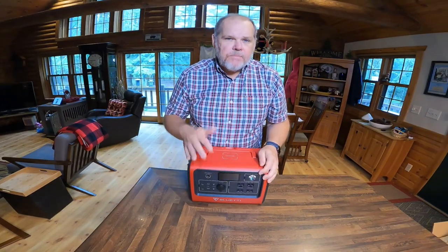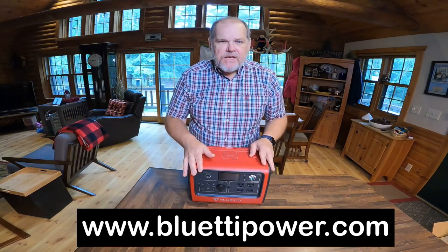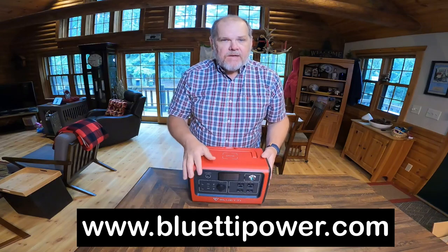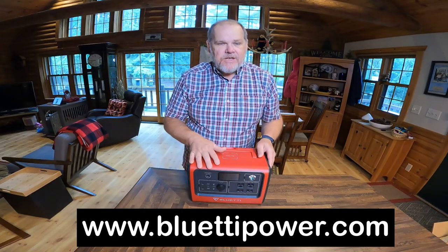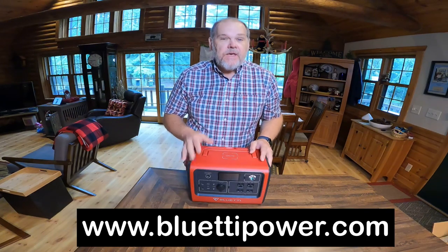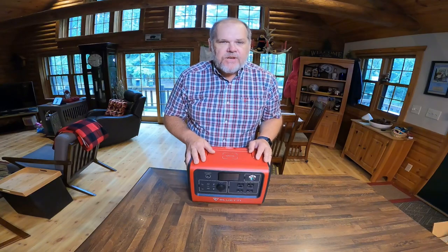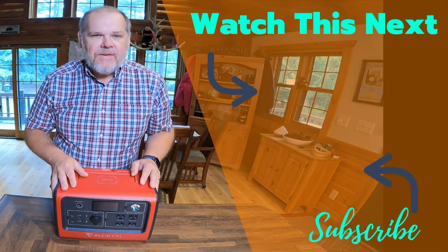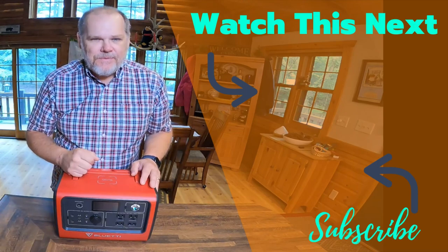Huge shout-out to Bluetti, and thank you for allowing me to try out this EB70 and share it with all of you. I really appreciate them sending it to us, and I'm excited to use this all summer long as we're out RVing for eight weeks. You can follow along in our travels right here on Travels with Delaney and on our other channel, TWD Life. Until next time, everyone — we'll see you on down the road. Good night.